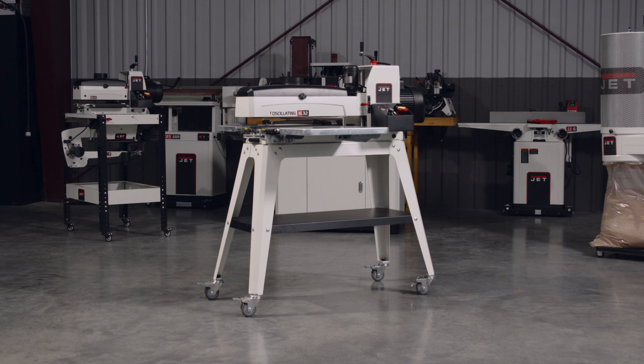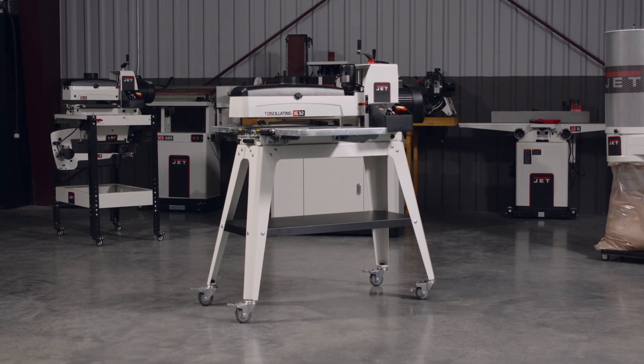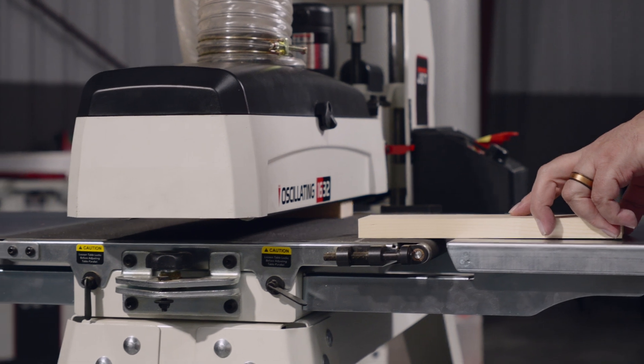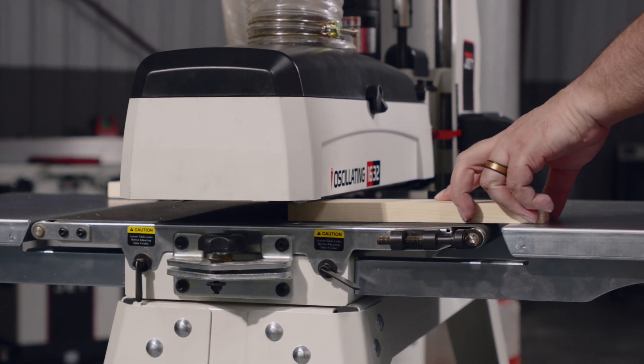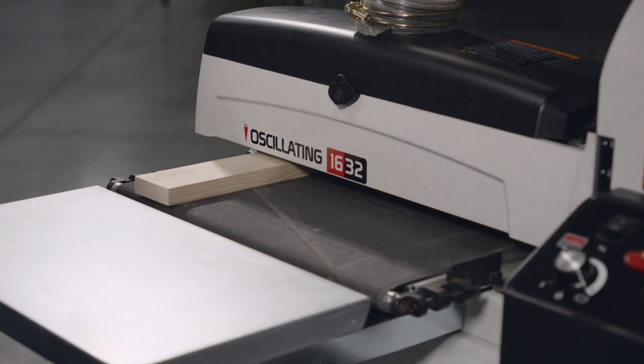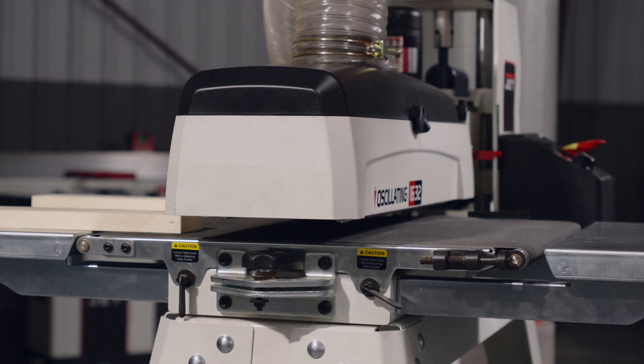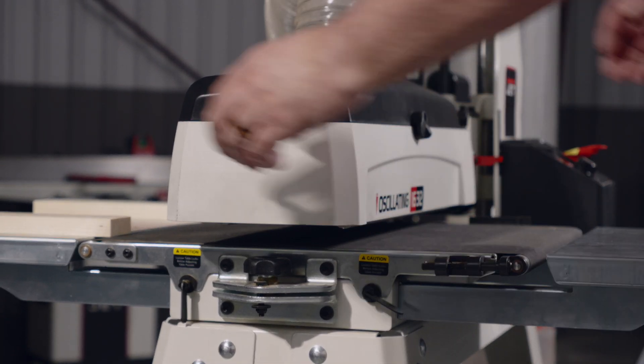Next we're going to talk about conveyor bed assembly alignment to drum assembly alignment. For best performance of stock that's less than the drum width, you want to set your conveyor assembly up so it's parallel to your drum assembly. Adjust the drum parallel to the table if your stock is less than your drum width. For example, on a 16-inch machine, your material is going to be less than 16 inches wide. You want to achieve parallelism between your drum and your conveyor table.